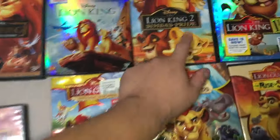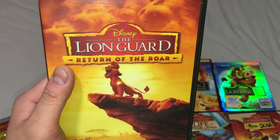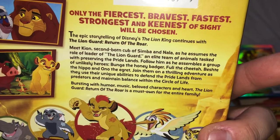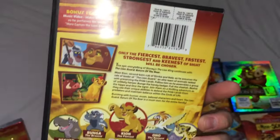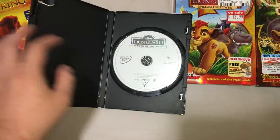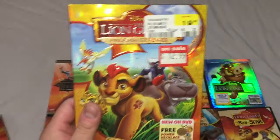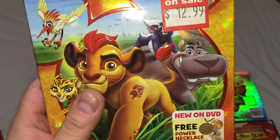They do have a TV series for the main Lion King universe called the Lion Guard. Kiara had a brother, and the brother had his own adventures out with the Lion Guard — his buddies like Bunga and friends. There's a cheetah, a hippo, and all the characters. There are bonus features including a music video. The animation's not too bad but you can tell it's computer animated, like flash animation.